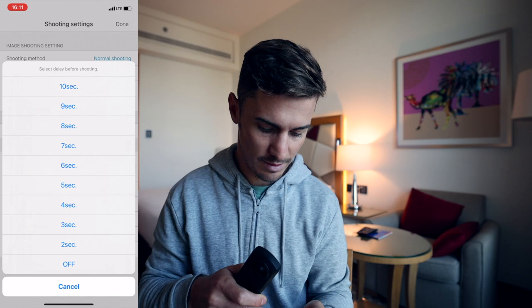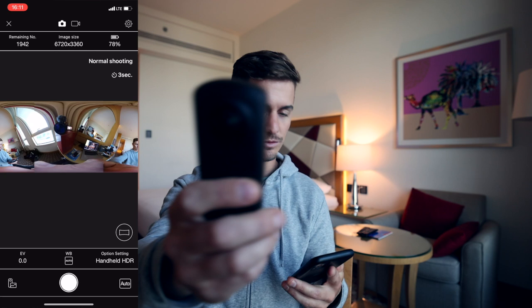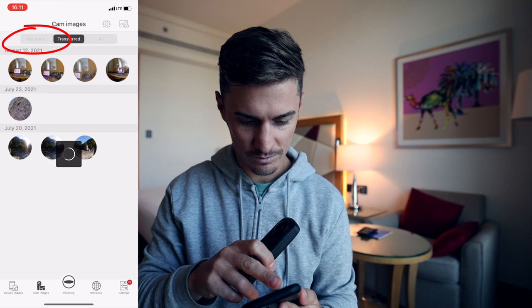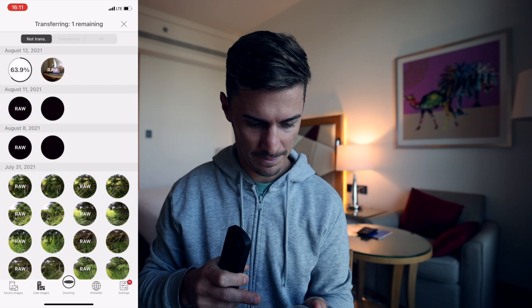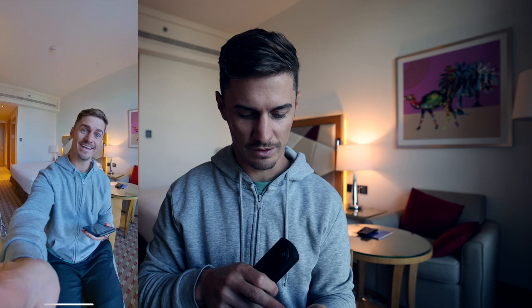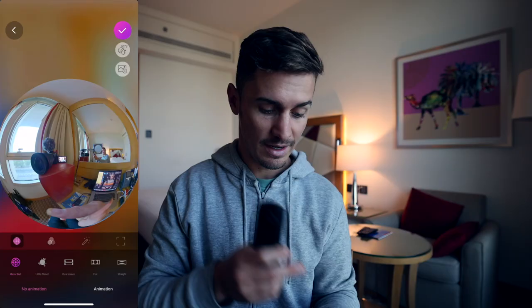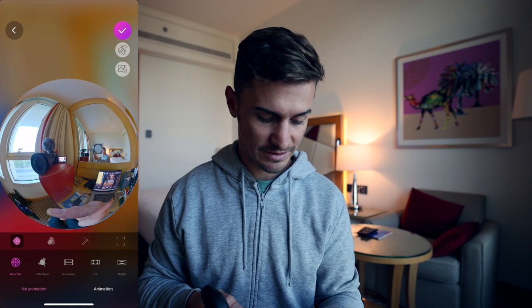Once the camera is set up and you have a photo on your phone, go to the non-transferred section, find your image, and transfer it. Once transferred you can see it's pretty sharp. Exit out of that, go back to device images, click on the latest one, and you'll have the option in the bottom right corner to send it over to Theta Plus. In Theta Plus, you can choose to edit in tiny planet or the straight version — however you want to edit.